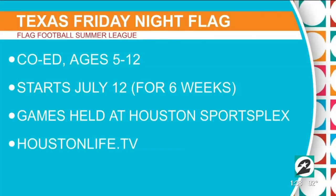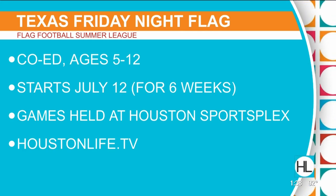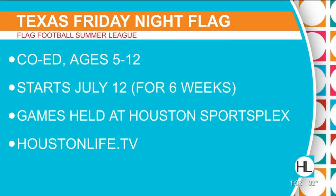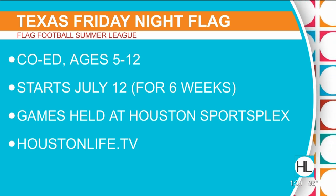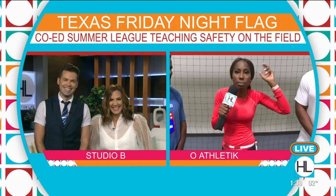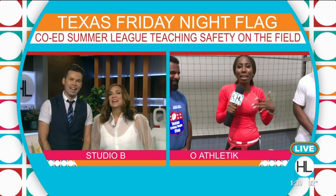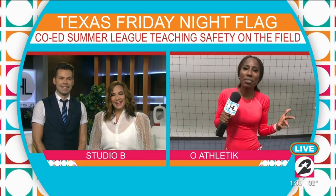We're going to throw up that full screen again. If you are interested in signing your kids up, the information is right there for you. Again, Texas Friday Night Flag — it starts in July. Lots of fun. Your kid has to be 5 to 12, and get this: it's co-ed, so it's for girls and boys, which I truly and sincerely love. Derek and Courtney, I think I'm going to go in the corner and pass out with some water.